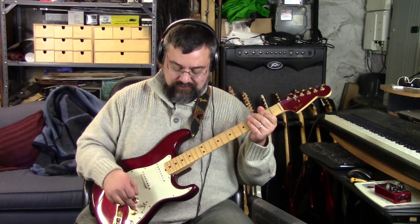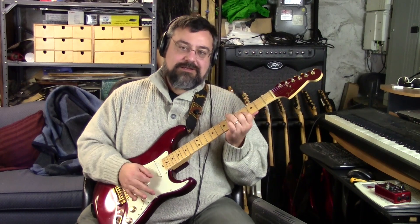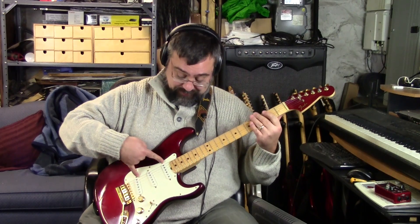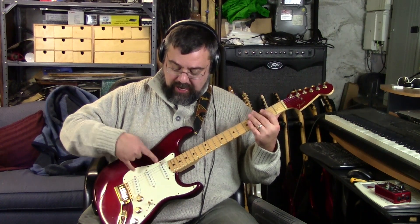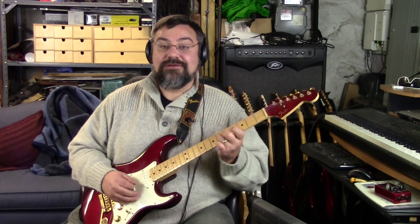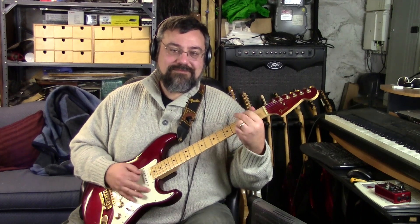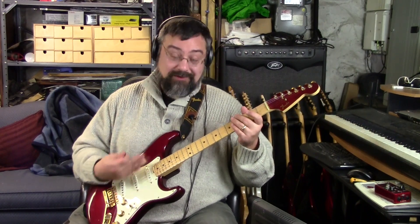Position number four: all three pickups are on. It's a combination of series and parallel - they put the neck and bridge in parallel, and then put the middle pickup in series with those two. All three pickups on at the same time. The only way you'd normally get this would be with three individual switches, but that's a pain when you're on stage and you just want one slider to move back and forth.